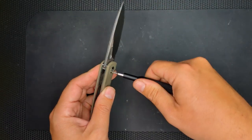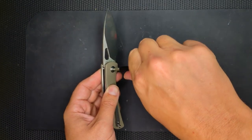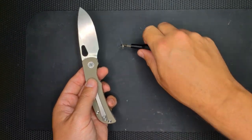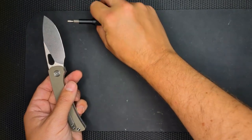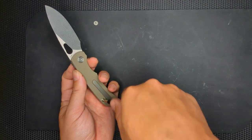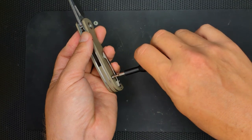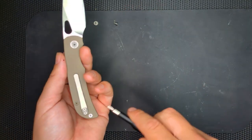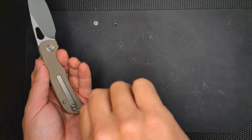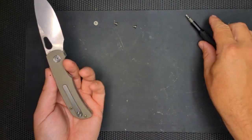Now I'm going to go ahead and take this out. What I'm going to do — like I always do — is line up all my bolts in order, going from this way. That'll be my pivot, and moving down. I've got this full backspacer instead of barrels. This hardware is very nice — nice big head, totally milled and inset inside. Very nicely constructed.